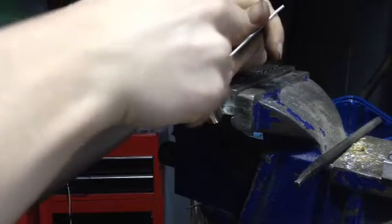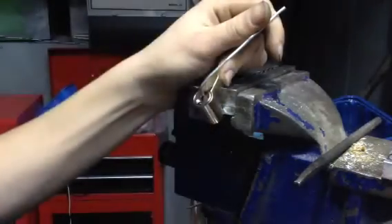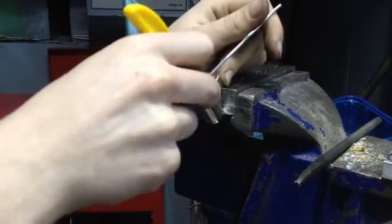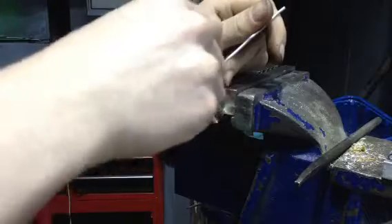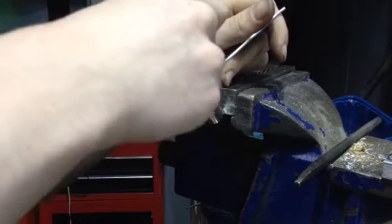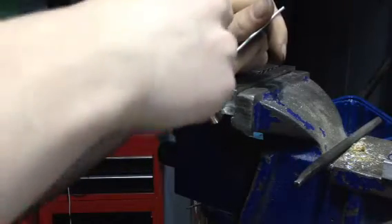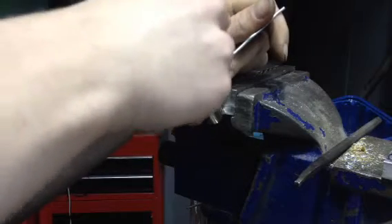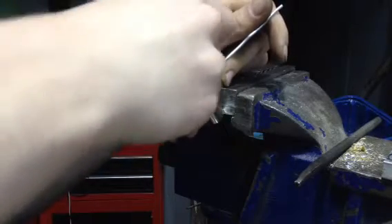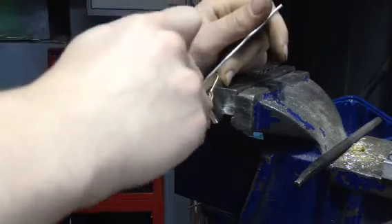It wasn't too hard. It should pop open right now if I can just lift a little bit. That last pin needs to set. Something is still binding somewhere. There we go.